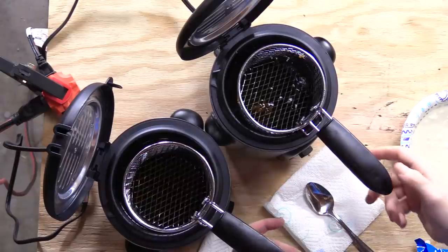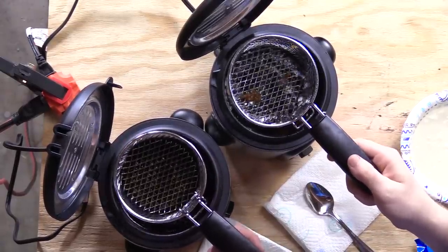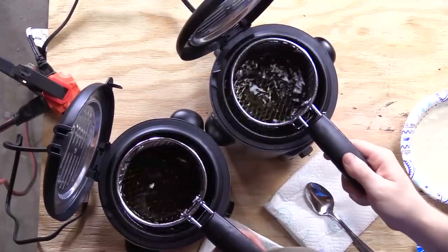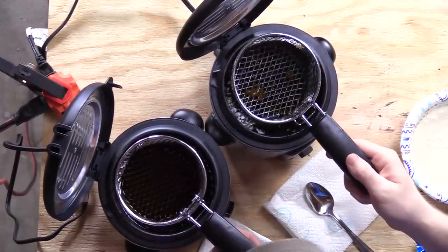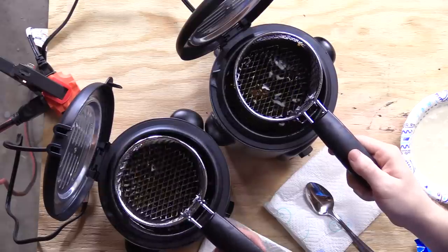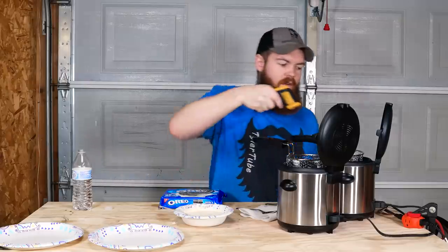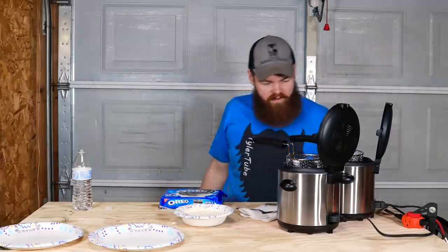Now we just got to wait for this deep fryer to get up to temperature. I think this might work because when you compare the two oils, the peanut oil looks a little bit thinner but the engine oil doesn't look far behind it. I think this could work. It's only 222 degrees — it'll get there eventually.